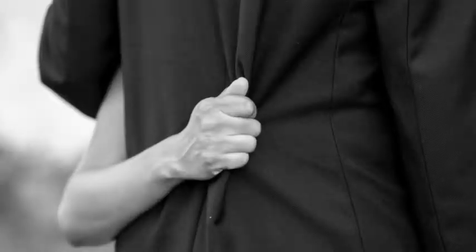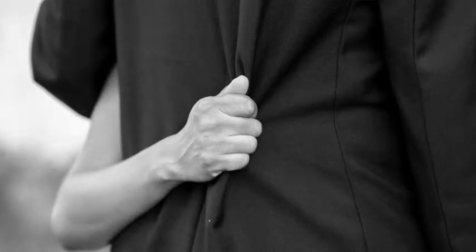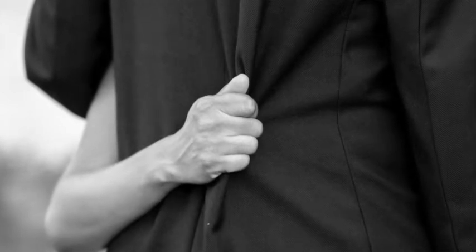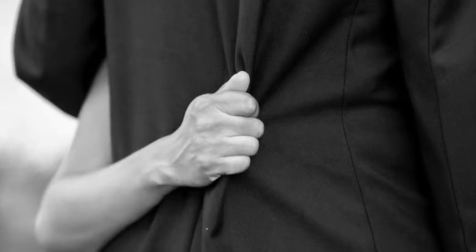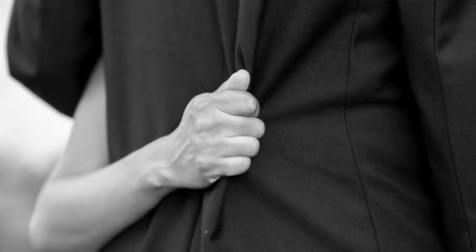This one was one of my earlier weddings that I shot in 2010 or 2011. Everyone can just interpret it for themselves — this is the bride and groom after the ceremony taking some portraits. I just noticed her clinching the back of the groom's shirt, and anyone can interpret what that meant. I don't know.